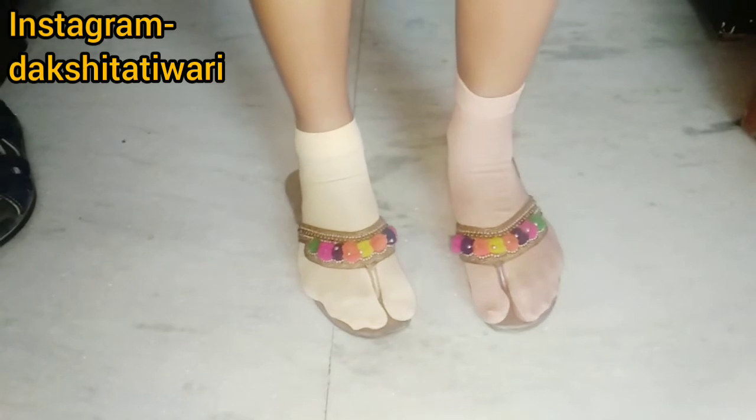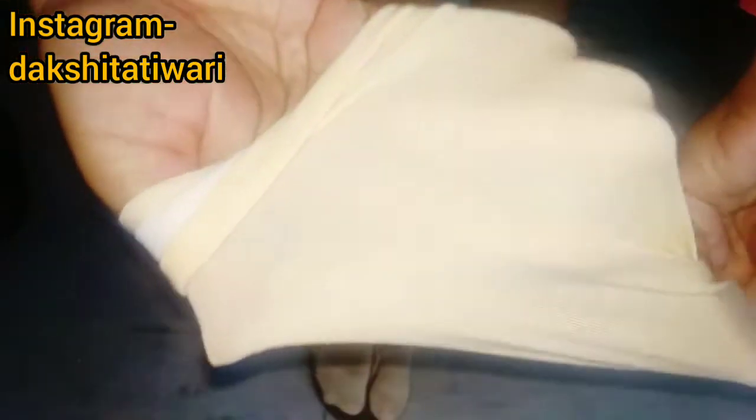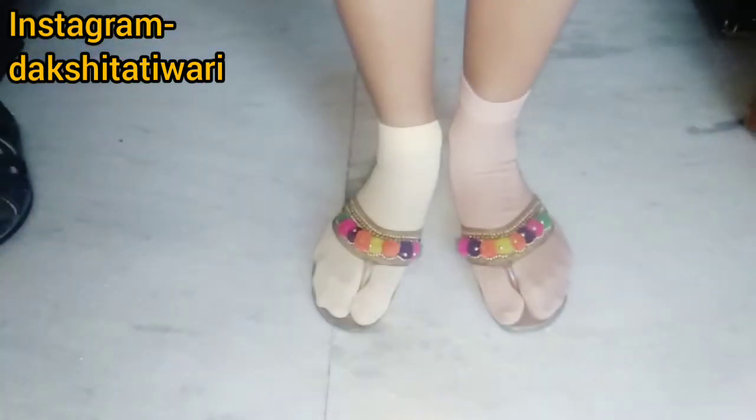Both of these socks are in a skin color, but the materials differ. One material is very sheer and pale, so you can see through it and even see the nails. The other one is a slightly woolen type, which is more opaque and a little white in appearance.